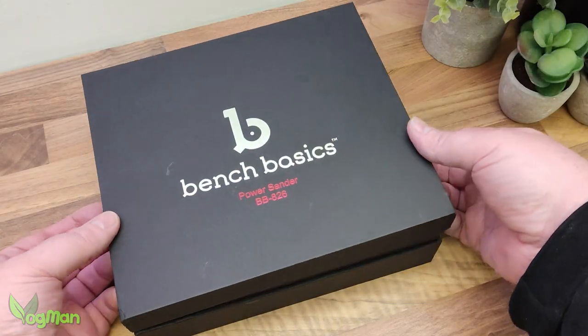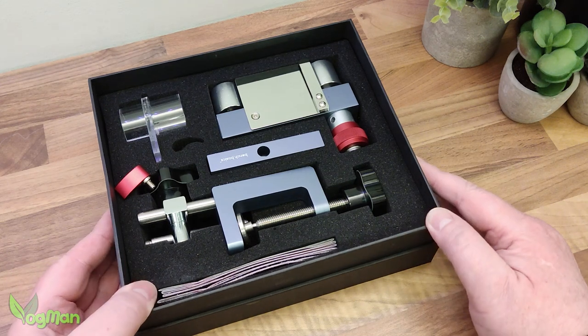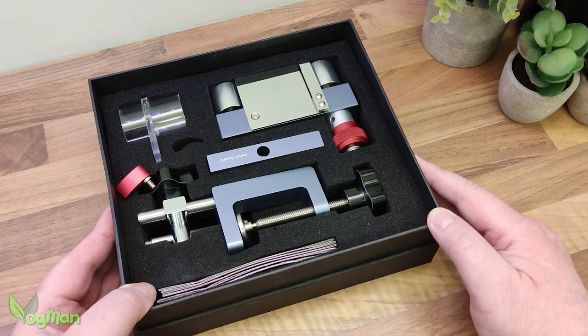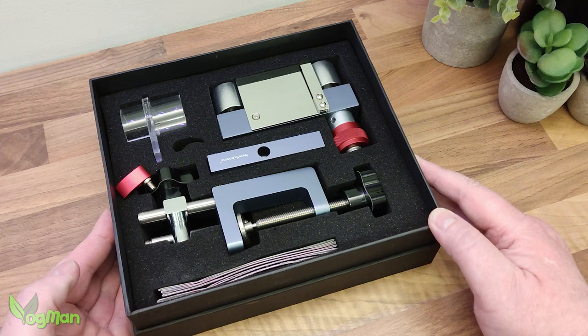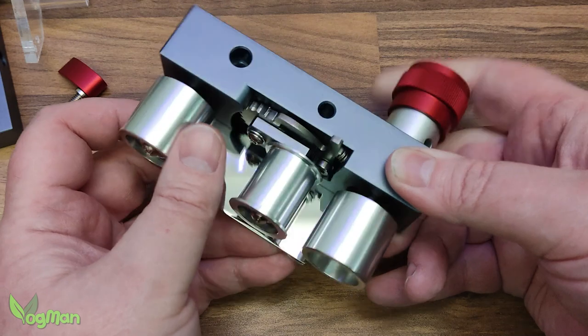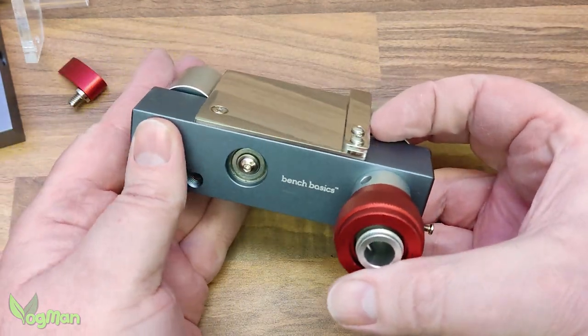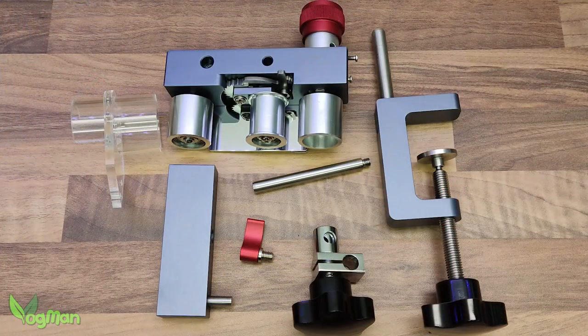The box is attractive and when opened, you can't help but be impressed. Now this is only a small tool that you can hold in one hand, but these beautifully designed and machined parts have a very nice feel and finish which seems to exude quality.